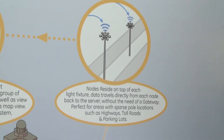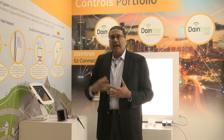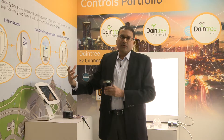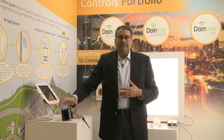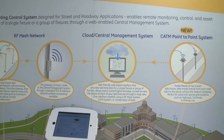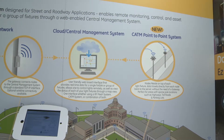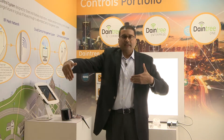Unlike a mesh network, Cat-M leverages the existing cellular infrastructure. The data flows directly from the node to the cell tower and lands in the central management system — there is no gateway required. This is particularly valuable for sparse deployments, such as highways where poles are arranged in a linear fashion, because mesh networks don't work optimally in linear deployments.